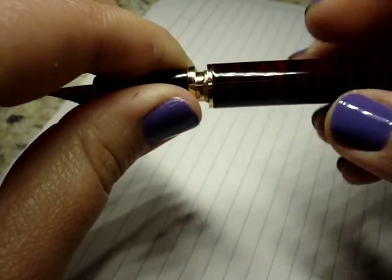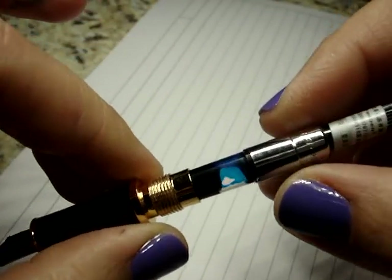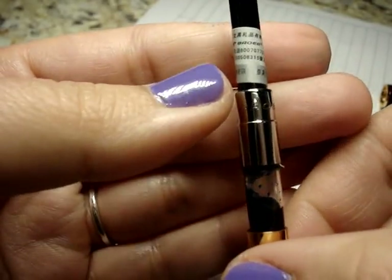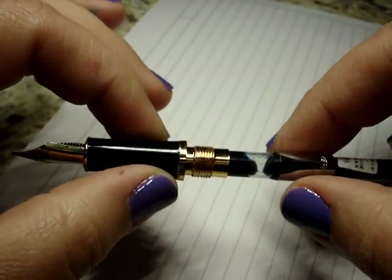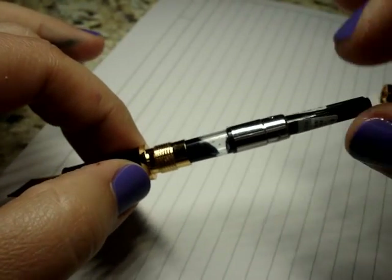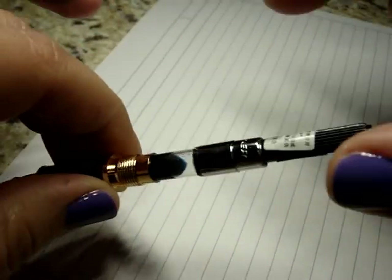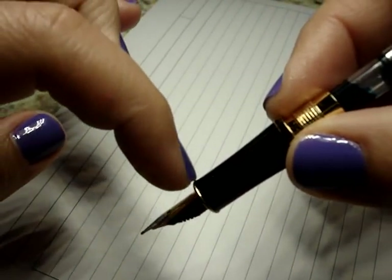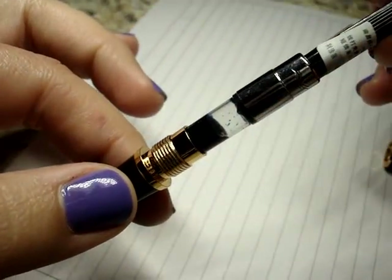To get at the cartridge converter area you're just going to unscrew it. It did come with a Bauer converter — I don't know if it would take something else, but it came with the pen. It says Bauer at the top of the converter. This is just a plain old converter that you twist down and twist back up. To fill the pen you dip it in the ink, twist it down, twist it back up, and the ink will draw up. You want to make sure the ink covers the holes at the very base of the nib.